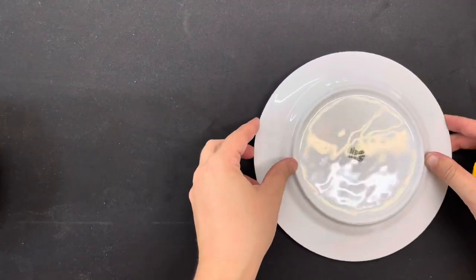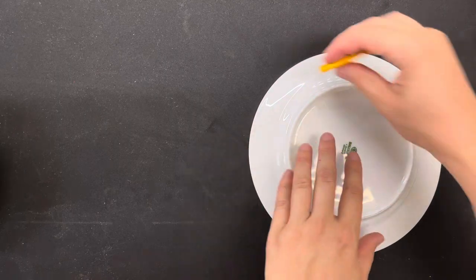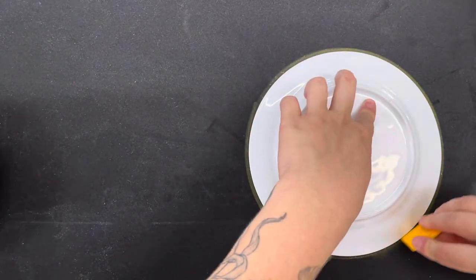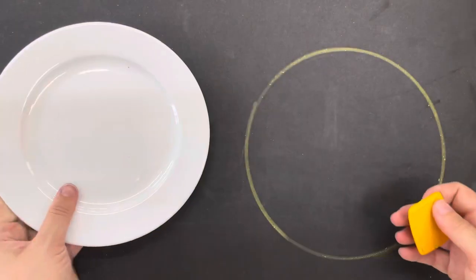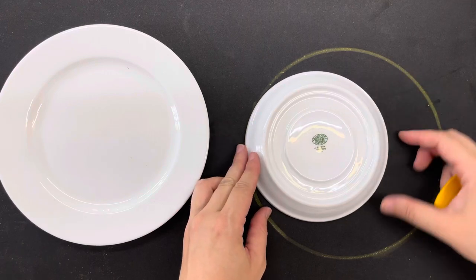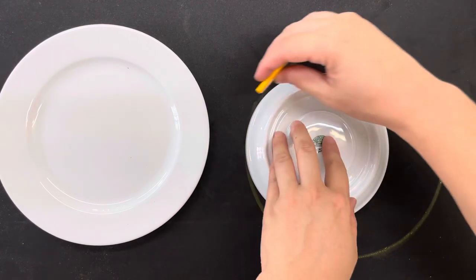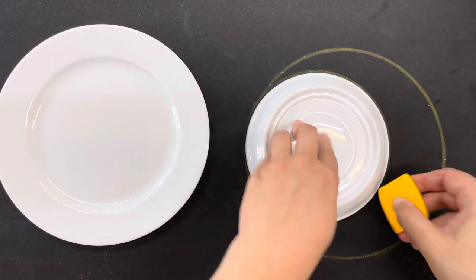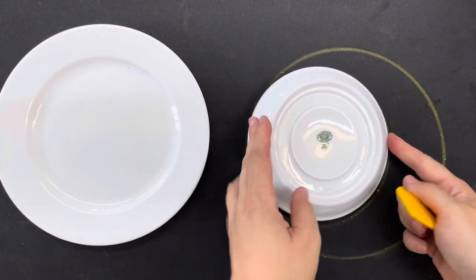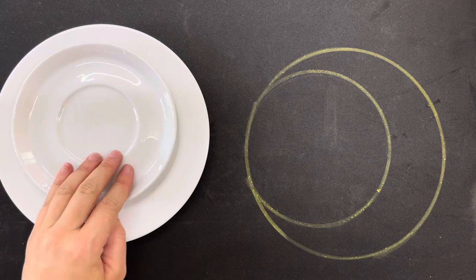Now using two different sizes of plates, place down the larger plate and trace it with some tailor's chalk. I'm using EVA foam here, but you can also use craft foam, cardboard, or foam core board — any of those will be fine. Then place the smaller plate on top and trace that, which will give you a perfect moon shape.